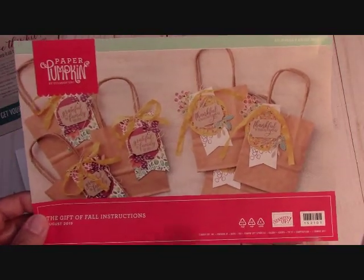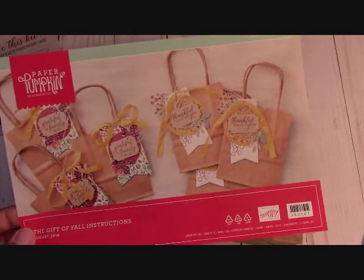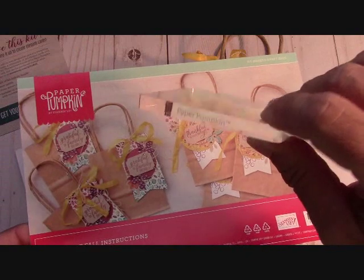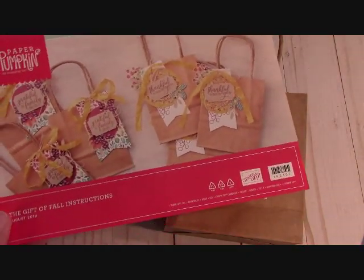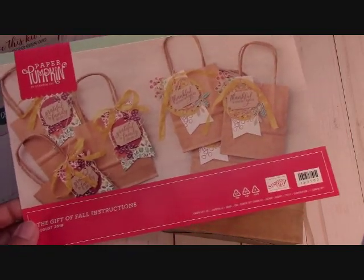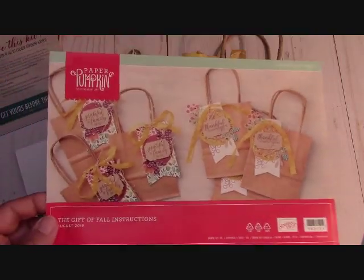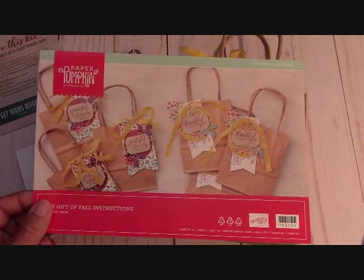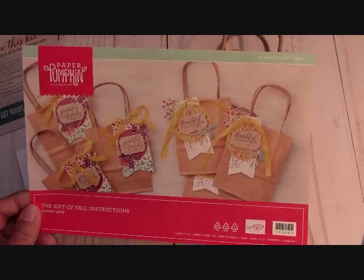Here is the insert from the Paper Pumpkin. If you're new to Paper Pumpkin, it's a full kit and it all comes together. With your first subscription you will get a Paper Pumpkin block that says 'Paper Pumpkin' on it — how cute is that? The most you will need is a scissor. Sometimes I will use a little snail, so I have to admit that. But the most you might need is a little inline adhesive and some snips.